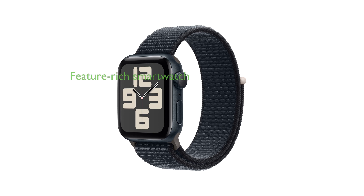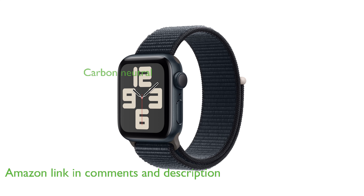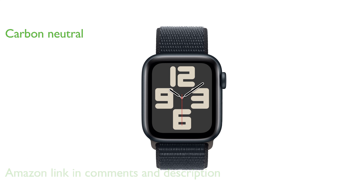The Apple Watch SE 2nd Gen 40mm is a feature-rich smartwatch that helps you stay connected, active, and healthy while ensuring your safety. It stands out for its carbon-neutral status, reflecting Apple's commitment to environmental sustainability.